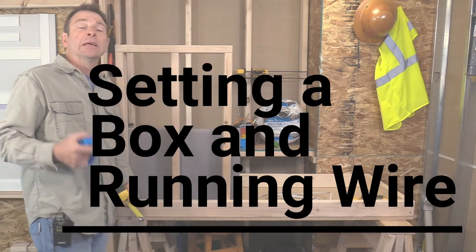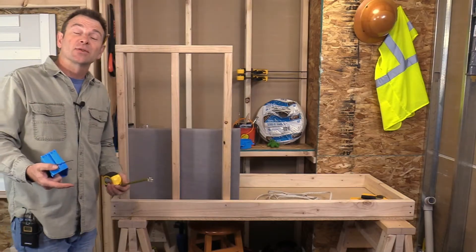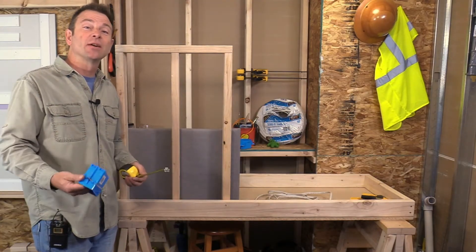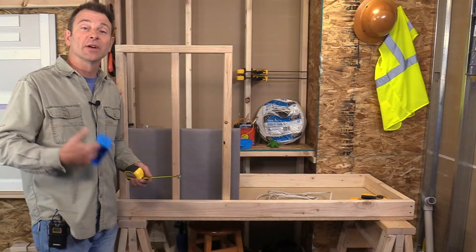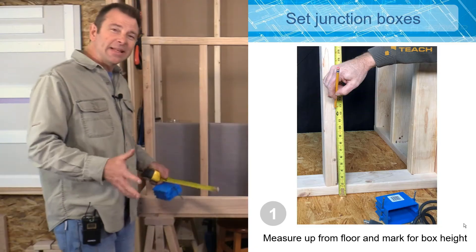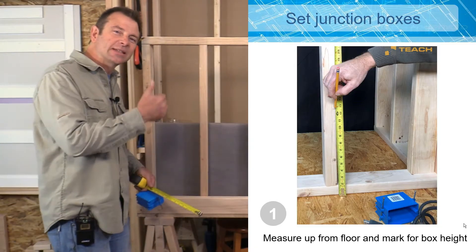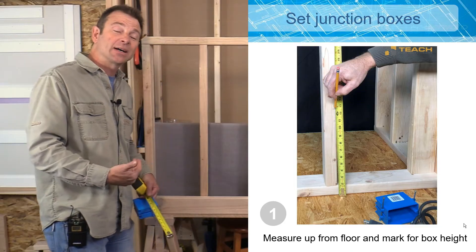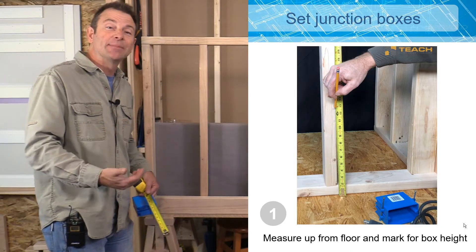One of the first steps in running our electrical circuits is going to be setting our boxes. There's a process to do this and we can't run our cables unless we know where they're going to terminate, which would be in our junction boxes. I've made this mock-up in our classroom here — this is simulating a wall and we're going to set a box in here that would accept an outlet.